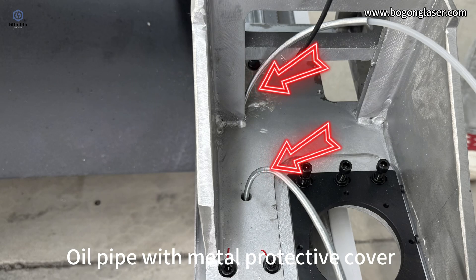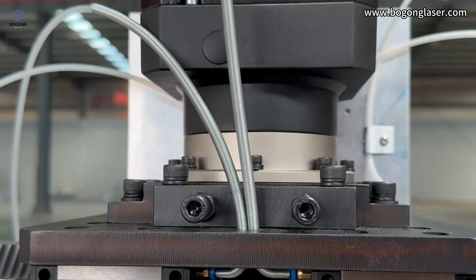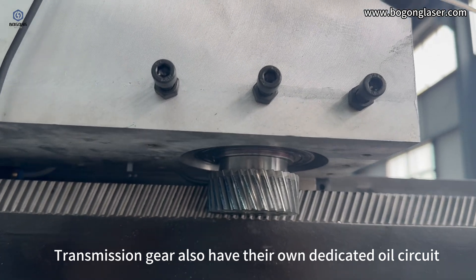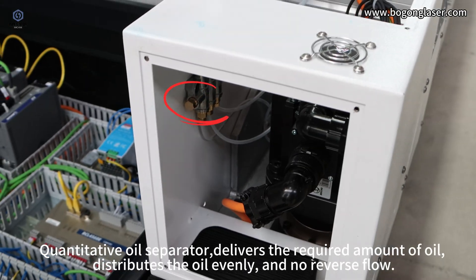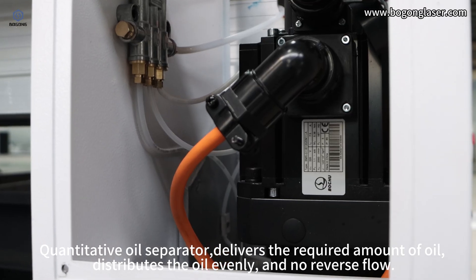The aisle pipe has a metal protective cover with a zoned pipeline route design — main pipe to XYZ axis. Transmission gears also have their own dedicated oil circuit. A quantitative oil separator delivers the required amount of oil, distributes it evenly, and prevents reverse flow.